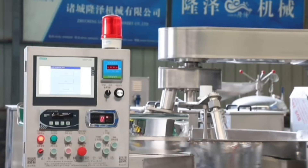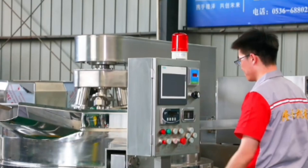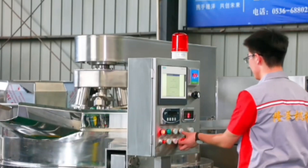This machine is ready to use. Regarding warranty, we offer a 6-month warranty, a 3-month warranty, or a 1-year warranty.